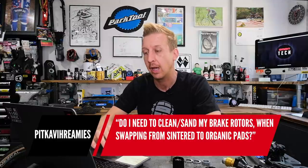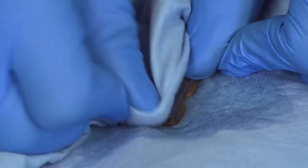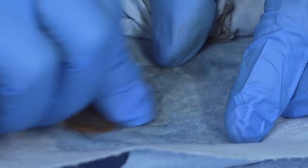Next one is from PitKV Creamies: do I need to clean and sand the brake rotors when swapping from sintered to organic pads? Technically, no — you could just put them straight in and reset your pistons. But really, you want to give your new brake pads the best chance of bedding in properly. One of the most crucial things with any disc brake is bedding in your pads, which means depositing material from the pad onto the disc rotor. If your rotors have already got old material on them, or they're glazed, it's not going to bed in properly. Do yourself a favor and just clean them. I don't think it matters specifically if you're going between sintered and resin — it's just a good idea any time you're changing pads.